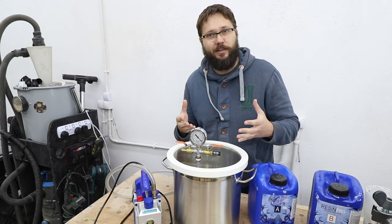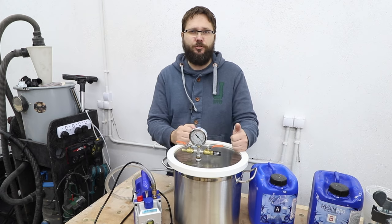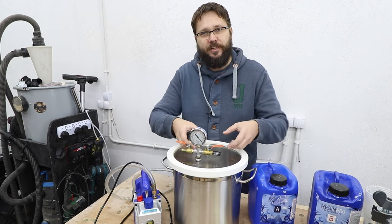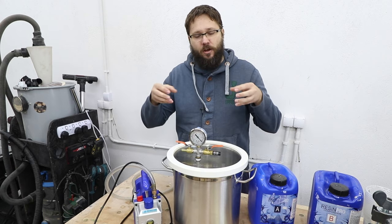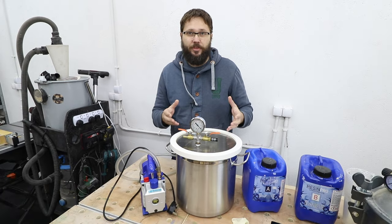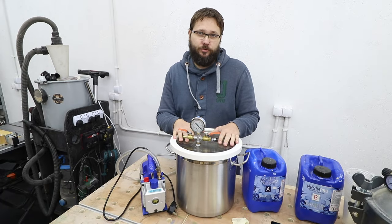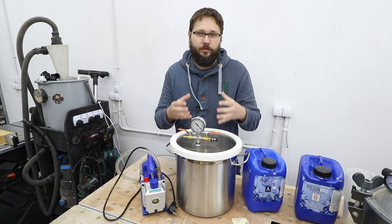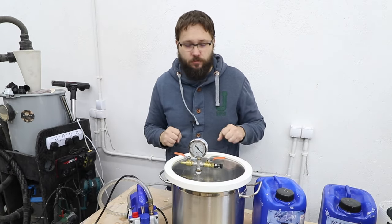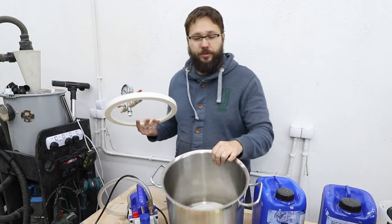When you think about it, a vacuum chamber should be just the perfect tool for the job, as it is taking out the air from the chamber and from your resin. So in theory this is the perfect solution to remove the air bubbles from your casting.